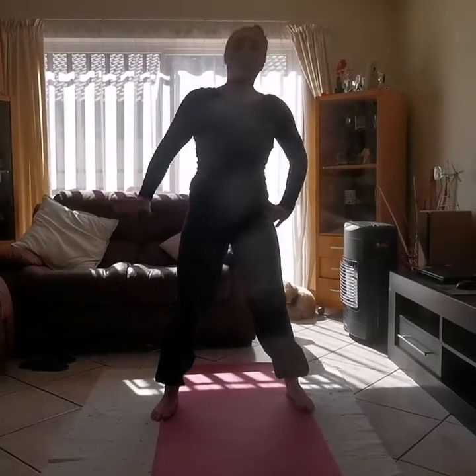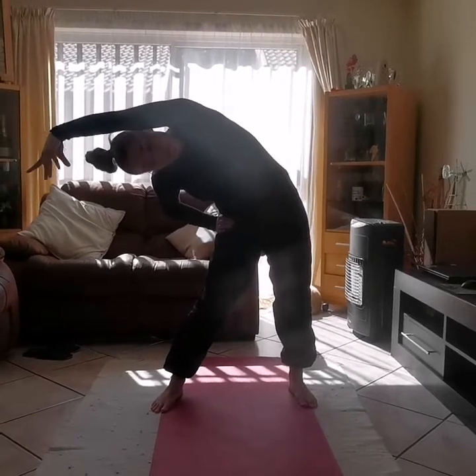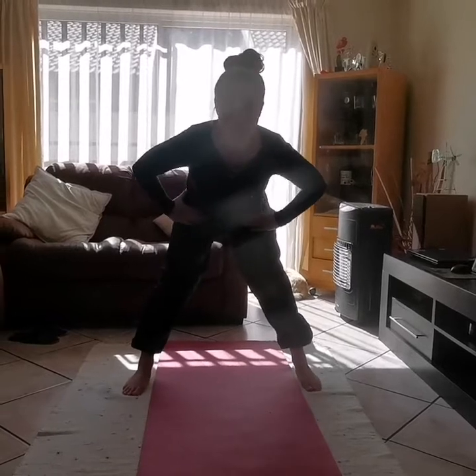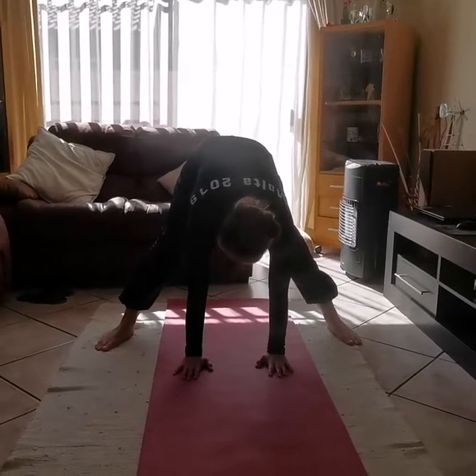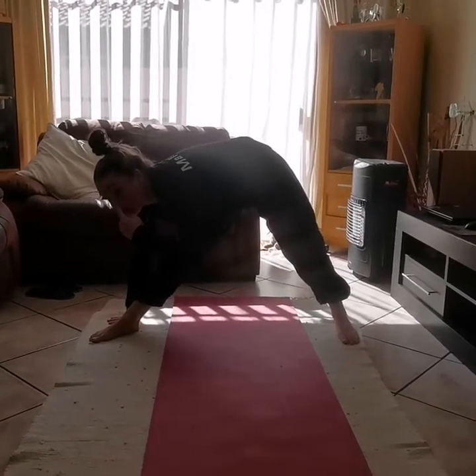5. Good, and up you get. Other arm up to your ear and let's go: 1, 2, 3, 4, 5. Very good. Now we're taking our hands on our hips and we're going to make our table. Let's hold it — look at the TV everybody: 1, 2, flat back, 3, 4, 5. Now we're going to put our hands flat on the floor for 5 seconds: 1, 2, 3, 4.